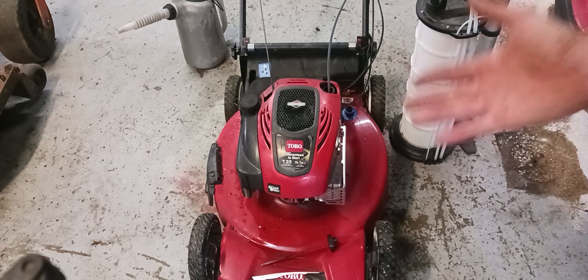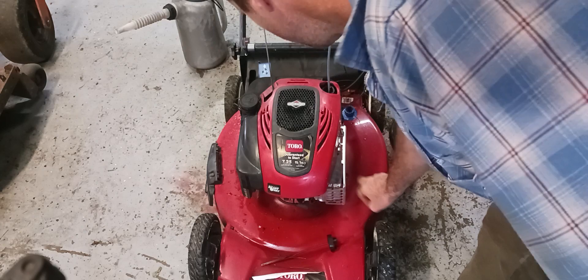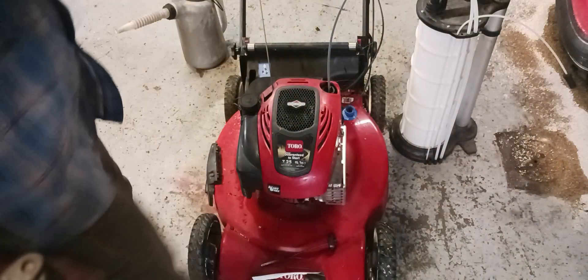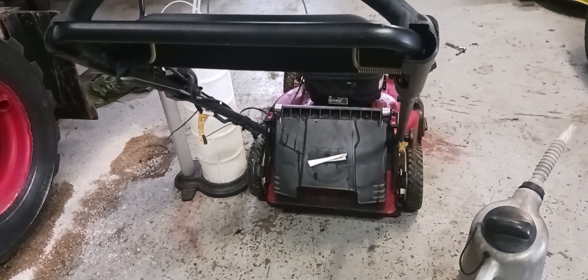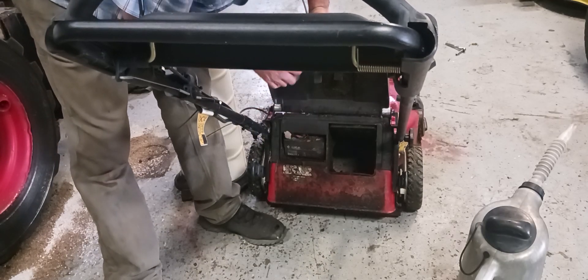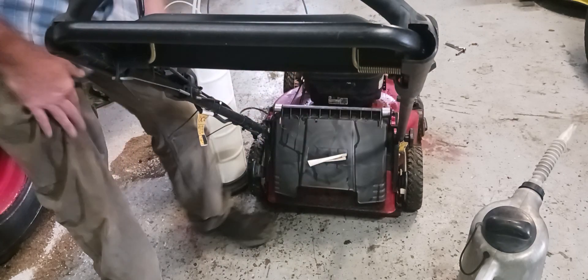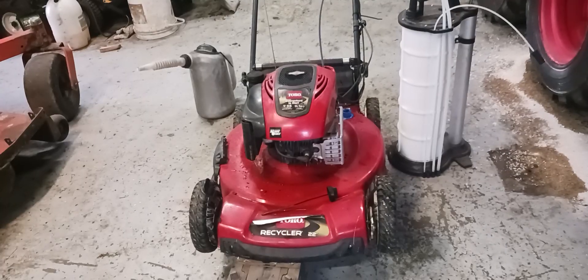I can't check the blade right now but check your blades — this one didn't need to be sharpened, it's underneath here. This mower has electric start but it's broken. If you want to check your battery it's right here underneath this cover. You can change it out if it needs it, but I'm not going to.